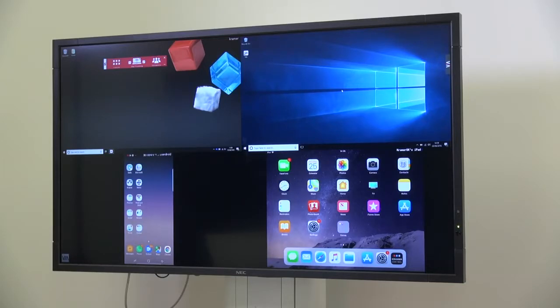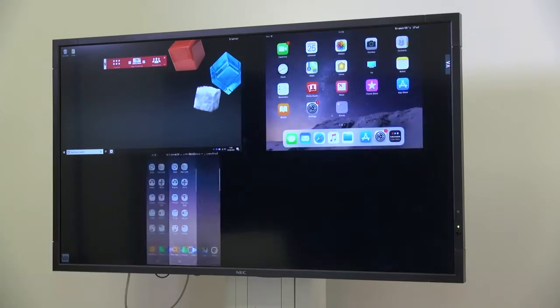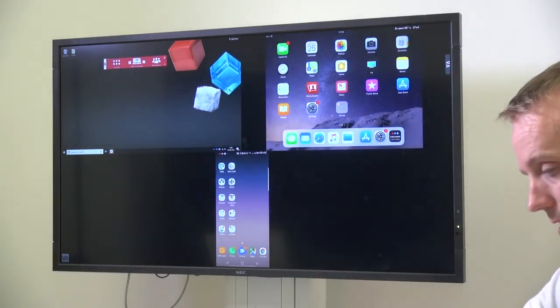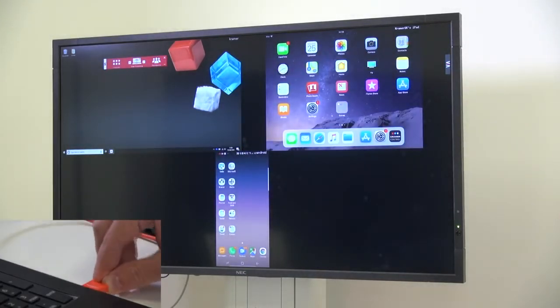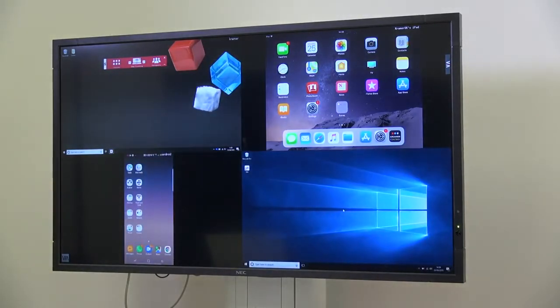The screen is automatically configured in a clockwise rotation. That means if I unplug my wired connection and plug it back in, it will now appear in the bottom right-hand corner. The VIA Connect Plus, like all the other VIA products, is able to be centrally managed by our VIA site management software.